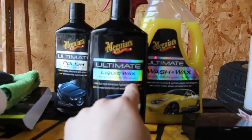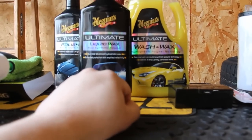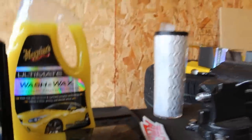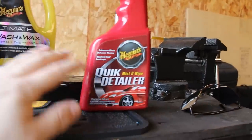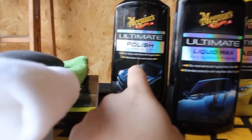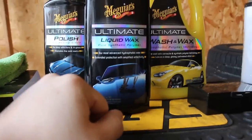At the beginning of each season, I wash it, clay bar it with Meguiar's clay bar kit, which uses a quick detailer. You spray it down with the quick detailer, rub the clay on the paint gently, and it picks up any contaminants. Then I go through and use the pre-wax glaze and finish with the liquid wax.